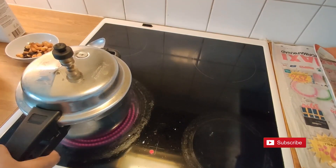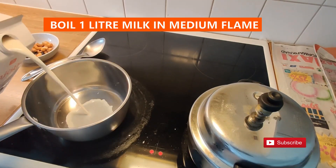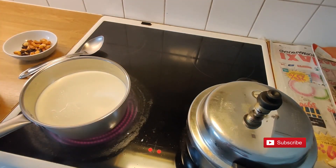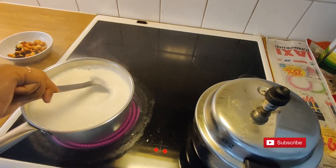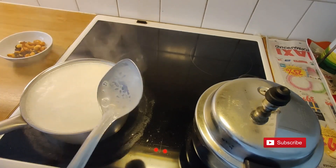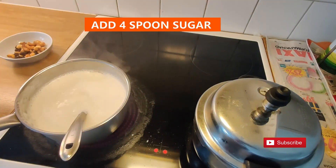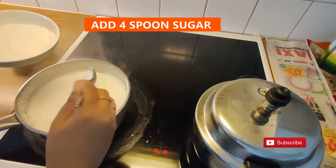While the rice is cooking, we are going to boil the milk. In a pan, take 1 liter of milk and boil it for 10 to 15 minutes on medium heat. After 15 minutes, add 4 spoons of sugar into the milk and mix well.